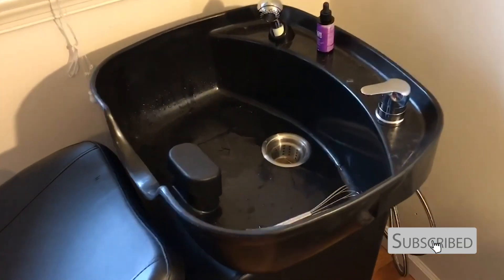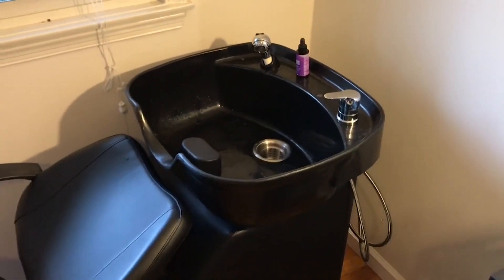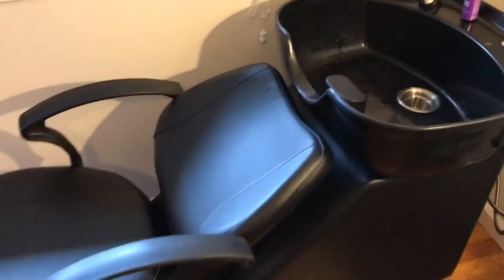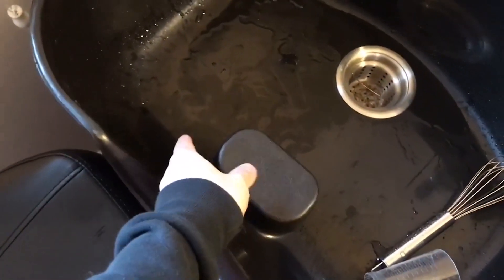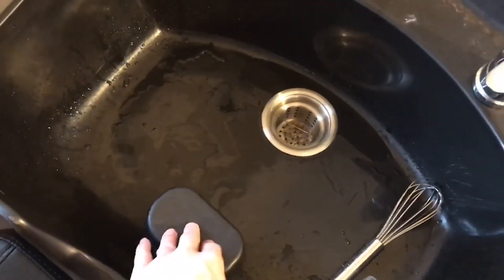The fittings and faucet all came with it. It has somewhere for your head to rest right here — this is a rubber piece that also comes with it.